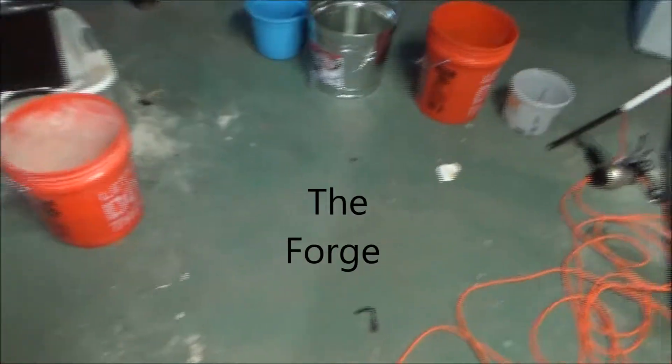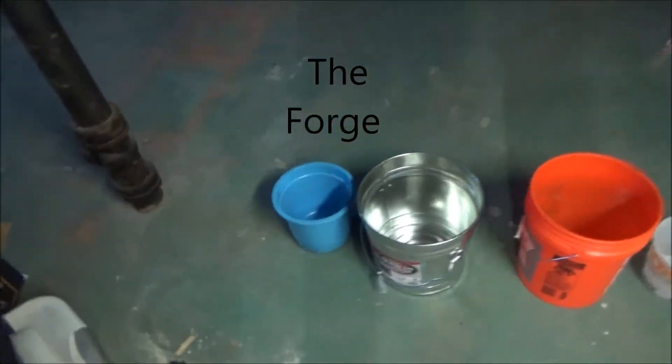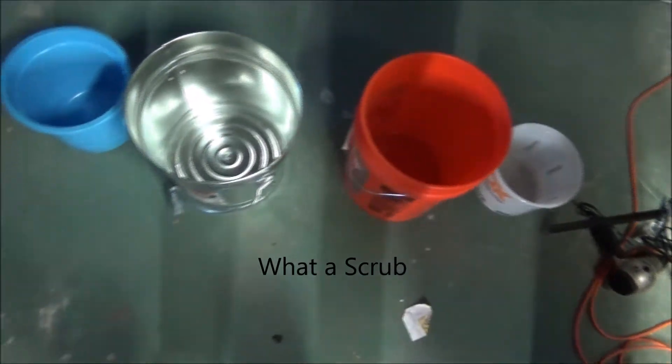Today I'm going to be making a forge, and guest star on the show is Jackson. Jackson, any words? Oh, this is gonna be awesome. Furnace, right? Furnace, exactly. We're in the middle of this build.